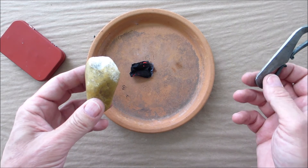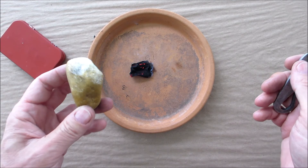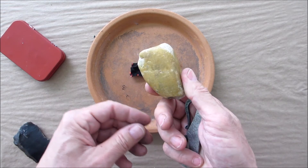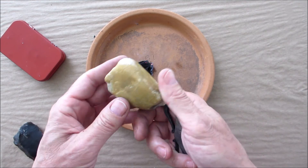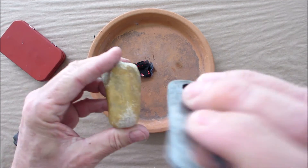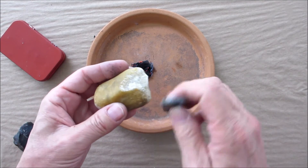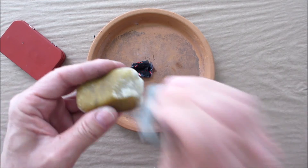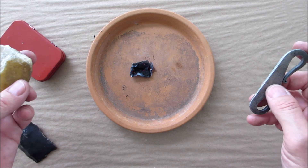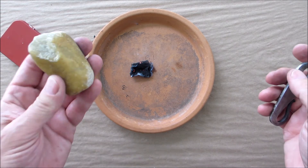Most of the time when you're along a riverbank or stream bed, you find a lot of rocks like this — these rocks that have been tumbled. Grab them and smash them open, take your steel, and now as you can see, where this is rounded you don't really get anything off of it. But right here where it's cracked, you can see the sparks. Again, not ideal, but if you're in a situation where you need sparks and you don't have your chert or your flint, this stuff will work.